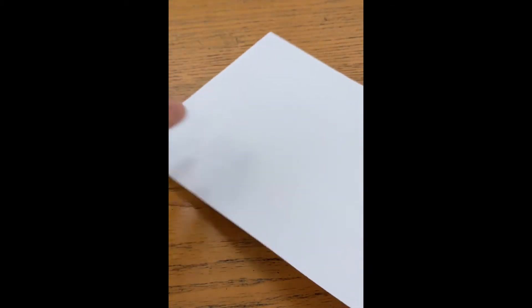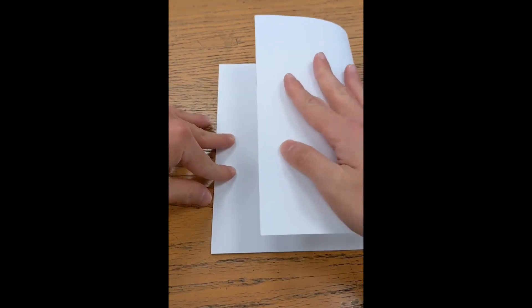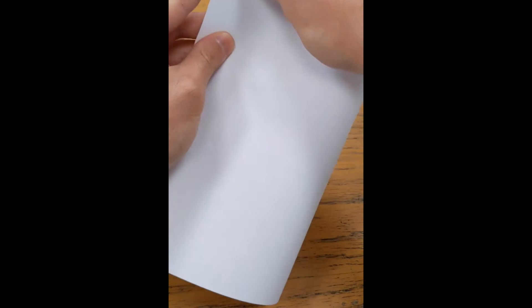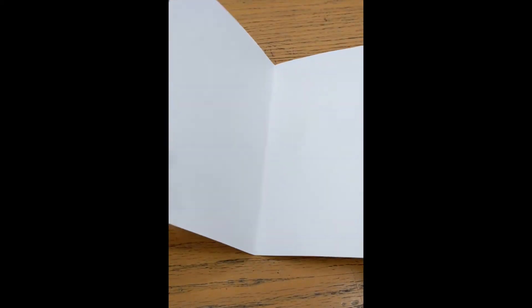Alright, first things first — we're going to make our card. This piece is a little too big, so we have to fold it in half. We're folding it horizontally, the long way, kind of like folding a book. Make sure it's the long way, then fold it over, making sure it's in half. Then you have a booklet — that's going to be the main piece of our card.